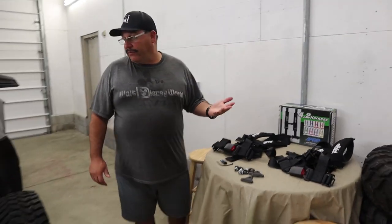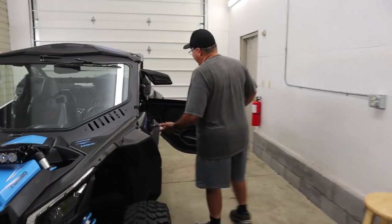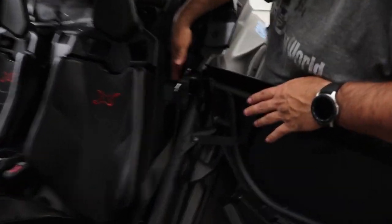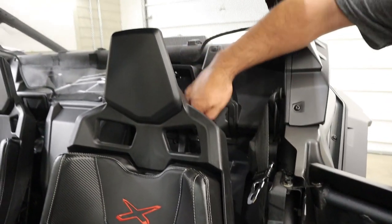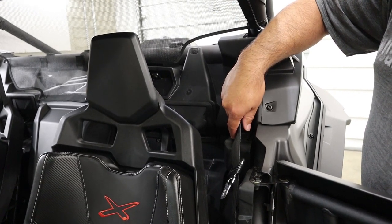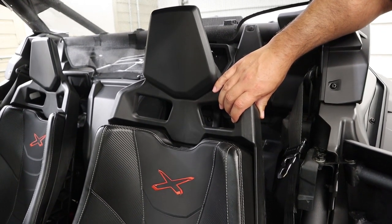It's a real simple job. Basically you just have to take both seats out, then take out the old seat belt system — there are two screws here, here, and there — and then we're just going to connect right back here for the top of the seat belts with those bolts we got from PRP. We'll go ahead and do that and go from there.